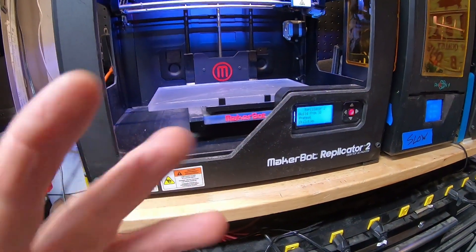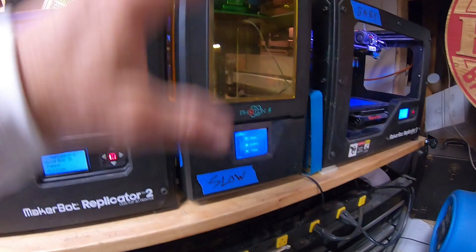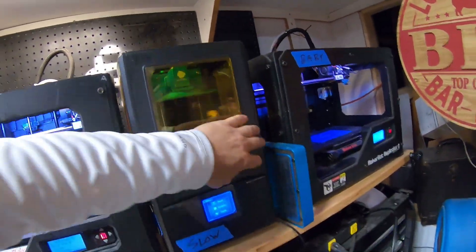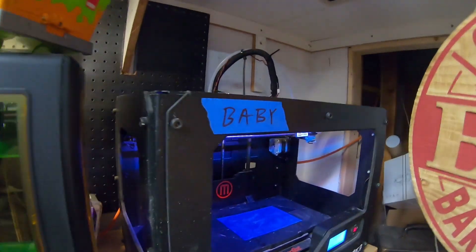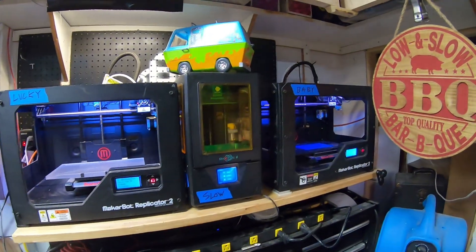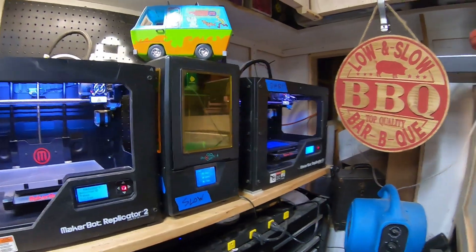This is my only resin-based printer — I call it Slow. It's tiny but I do a ton of miniatures on it. It works in reverse: you put UV resin inside, it shoots a light down, and the build platform moves up, producing really high-end resolution prints. This is Baby — my original 3D printer for flexible filament. I started all of this because I needed mouth guards, and that was a successful project. I now print waterproof switches on my website.